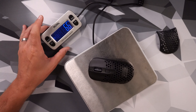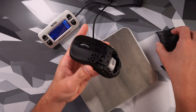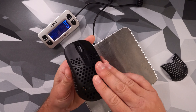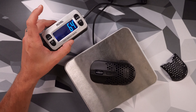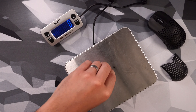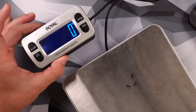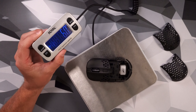How about that weight? Right now with the plump hump on the back, we're going to get 66 grams. Coming over to the other shell, we get 64 grams. And for anyone who wants to point out the screws — here's how much they weigh. Of course, you can use it with no back if you want, and that comes in at 60 grams.